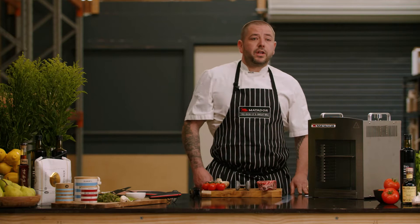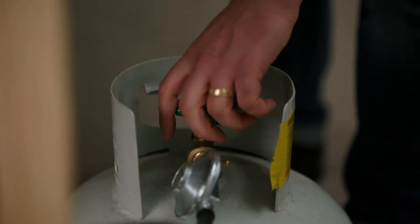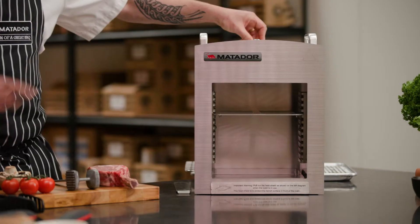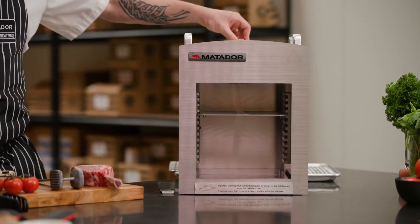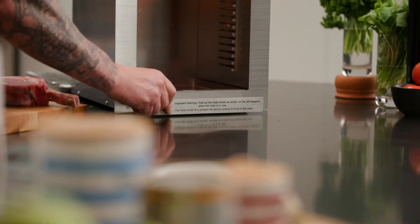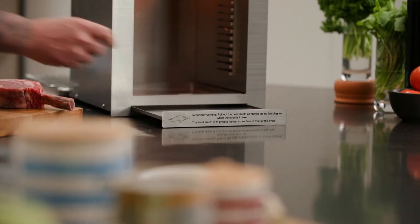You want to light the Sierra five minutes before you need it, just to get it nice and hot. A quarter turn on the gas, twist on here until you start hearing the ignition and you'll see it light. Hold it down for 15 seconds to make sure it gets hot. Once it's on, pull out the heat shield to protect the table.